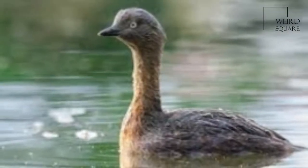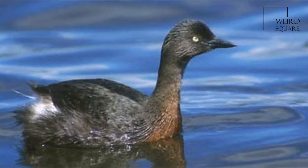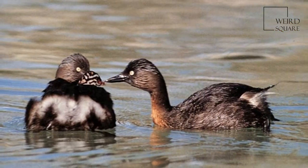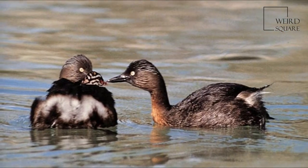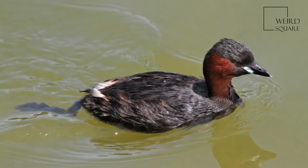It was given the binomial name Colymbus ruficolis. The tufted grebe was considered conspecific, with some taxonomic authorities still considering it so. There are six currently recognized subspecies, separated principally by size and coloration.